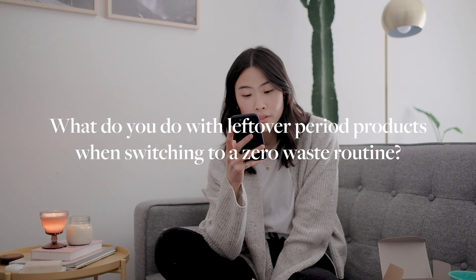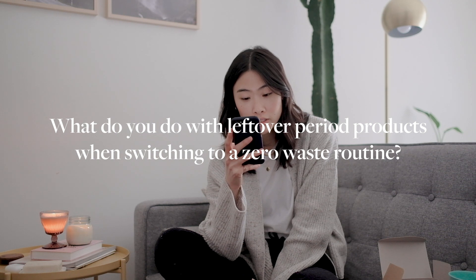One more question: what do you do with all the leftover pads and tampons after switching to a cup? I would either save them — I have about four or five pads and a few liners left that I save at home for emergency days or for people who are visiting who don't use reusable period products. If you have a lot of products left over, I would recommend donating them to a charity or organization that accepts period products, because period products can be really expensive and there are tons of people who might need them.